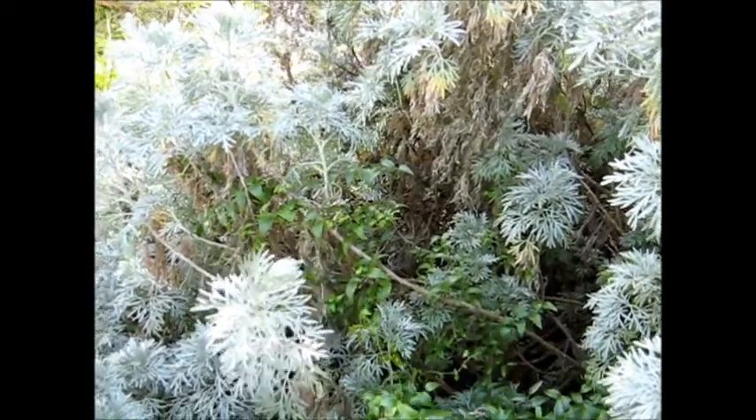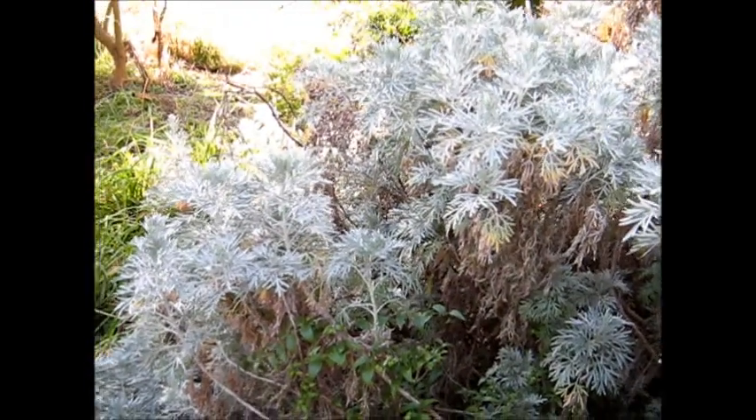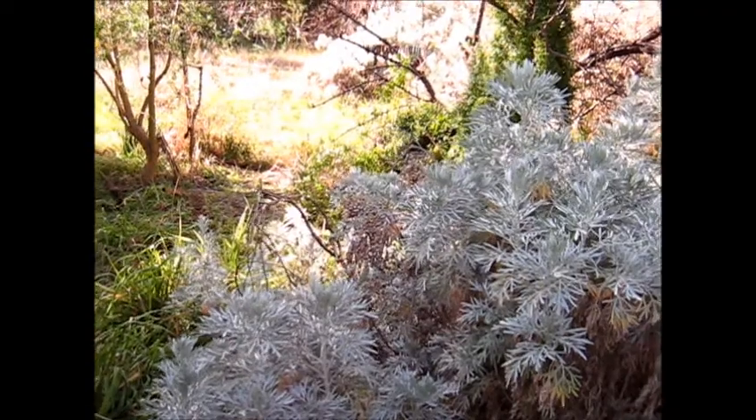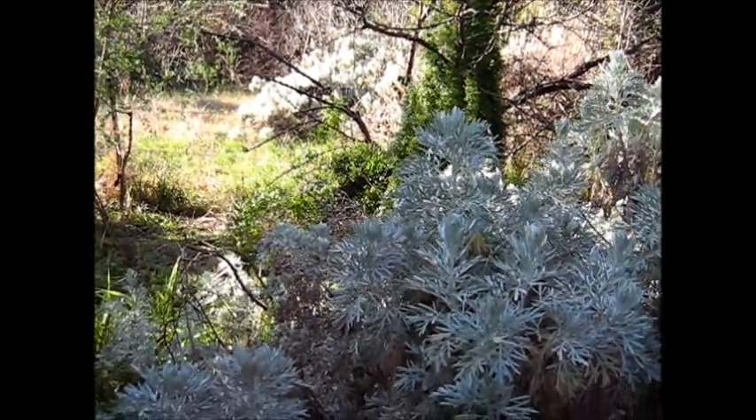I've got it everywhere. This place could be called Wormwood Scrubs, I suppose. There's some in the distance over there too — I don't know if you can see it. Yeah, there it is over there in the distance, but I've got it everywhere.